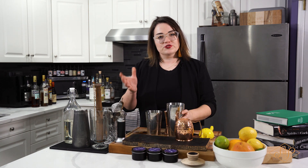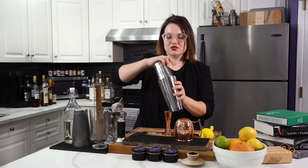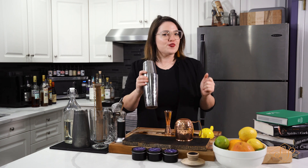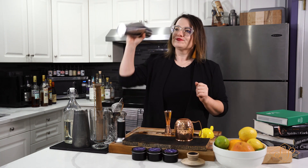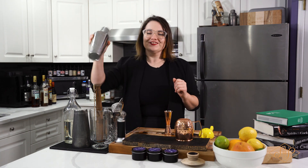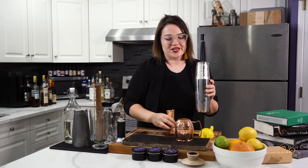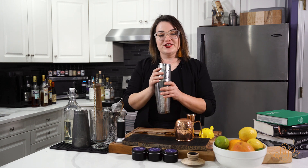Put it into the big tin, make sure it's nice and secure, and then we're going to shake. About 15 seconds, or until the tin is chilled — hopefully we sped that part up.